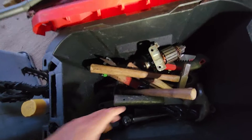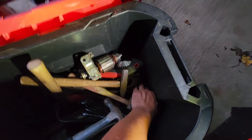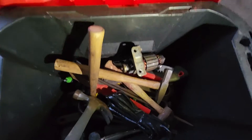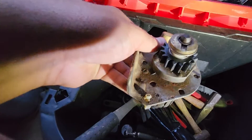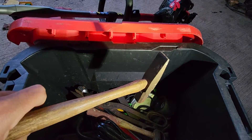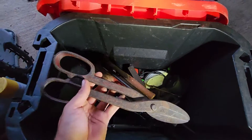In this tote we have basically a gun rack for a four-wheeler, a front rack, more hammers, and what looks like a piece of an intake manifold. There's also a starter armature for a Briggs and Stratton motor, a folding saw, a copper hammer, and something I don't even know what it is — it looks like a cold chisel.